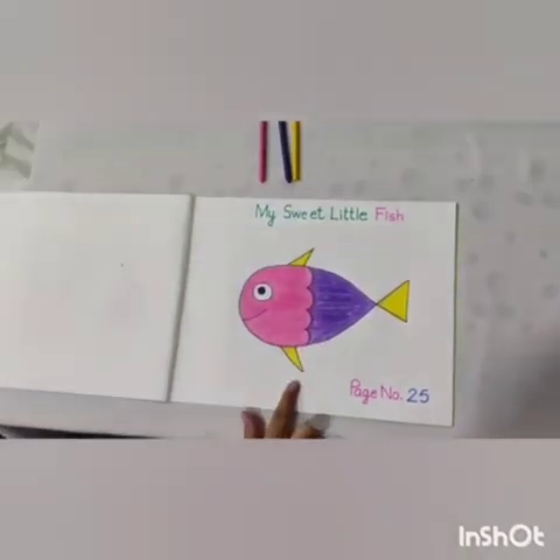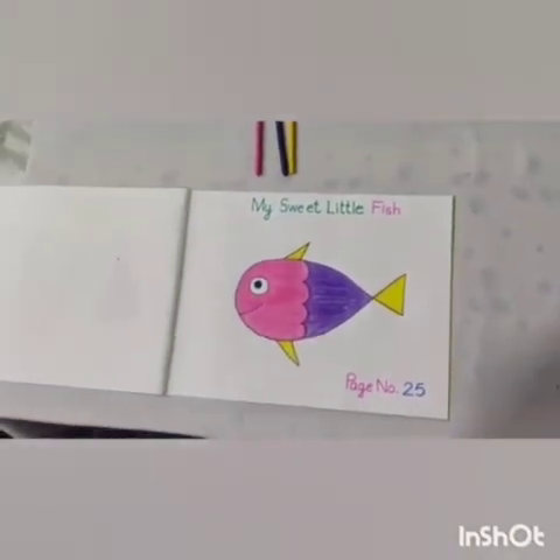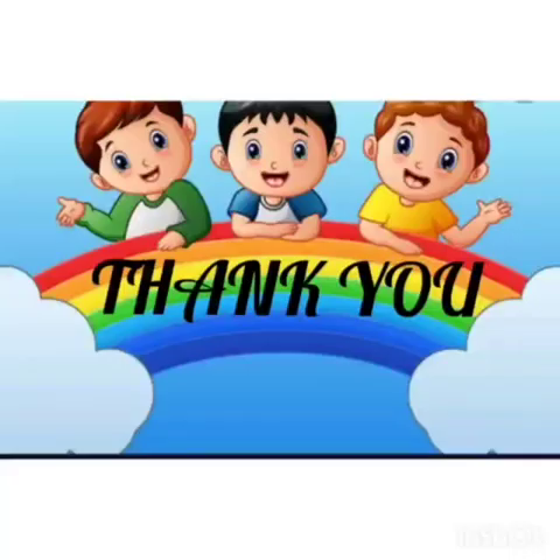So dear kids, our fish is ready. Hope you enjoyed this coloring. Thank you. Have a good day. Bye!